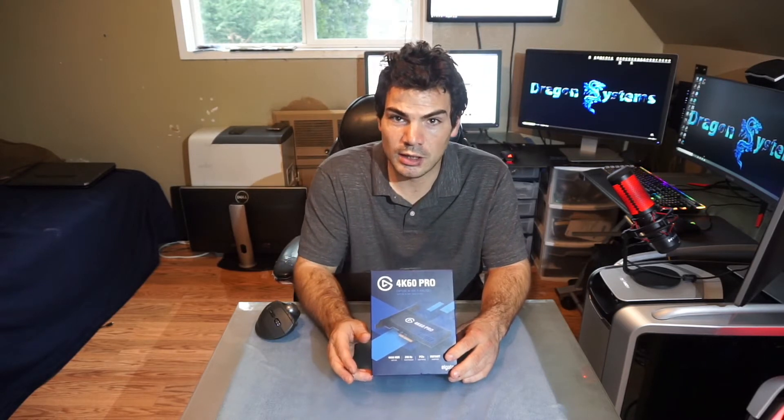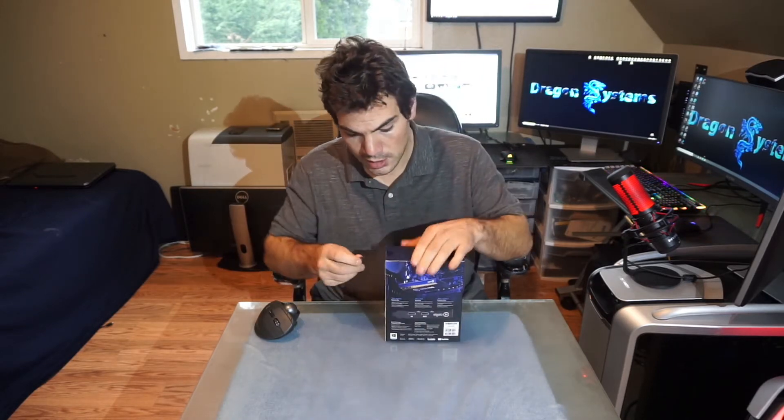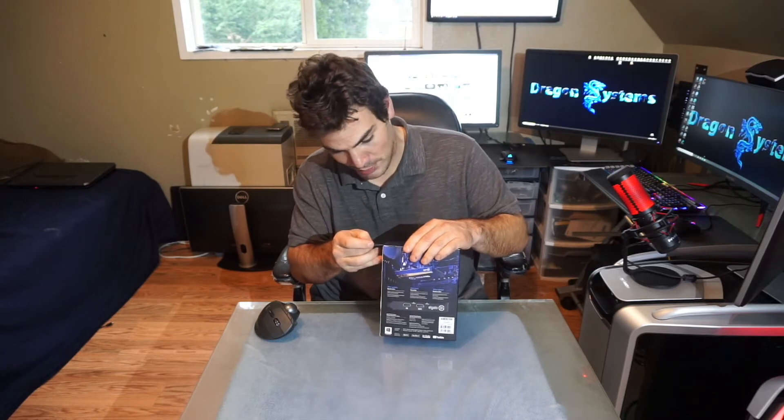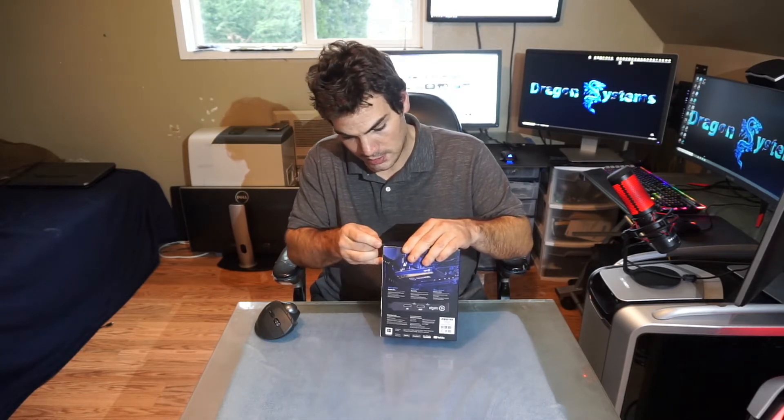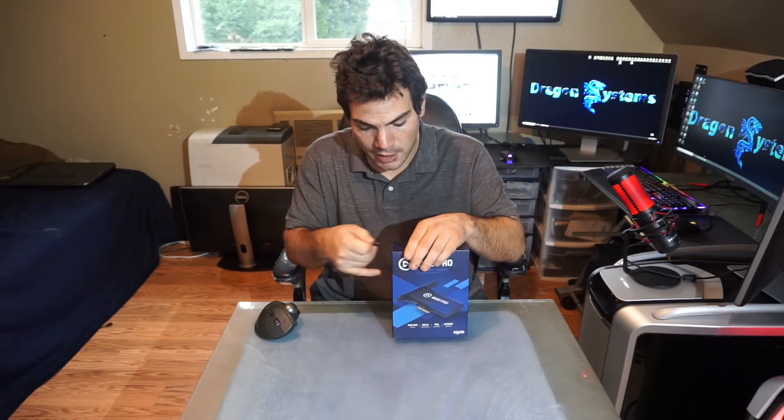We're going to do a quick unboxing on this. I'm going to do some video stuff later, but this is just going to be a quick unboxing to show you what it comes with. This time I'm ready with my razor blade — I always forget the razor blade. Let's see how intact we can keep the box so I can use it later.